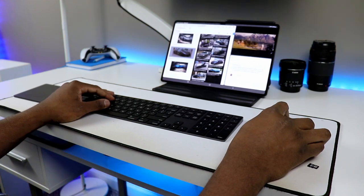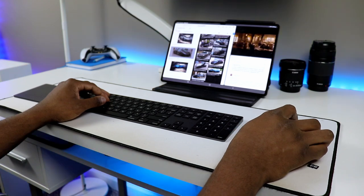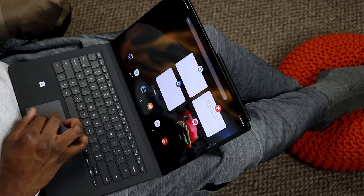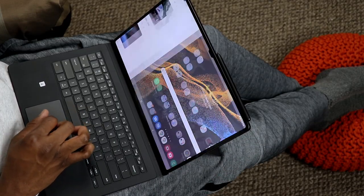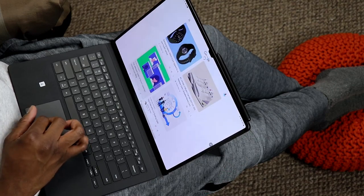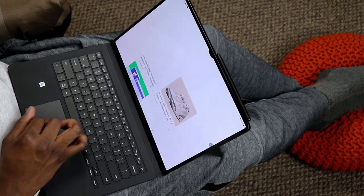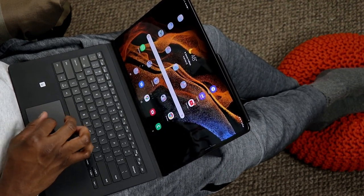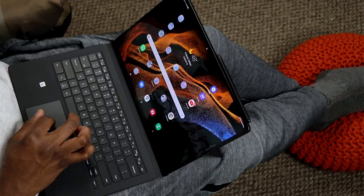Multitasking is a breeze, as it's always been with Samsung flagship tablets — especially with Samsung DeX. They built something this large to mirror what you'd get from a laptop, and when you couple that with Samsung DeX, which turns the UI to mimic a desktop or laptop, it's the complete package. If you have the keyboard attached and switch over to Samsung DeX, that is literally a laptop. If you're looking for a laptop replacement, this is pretty much it.